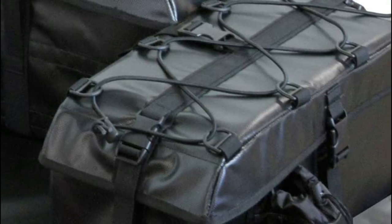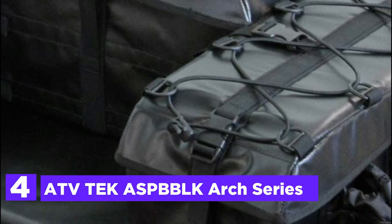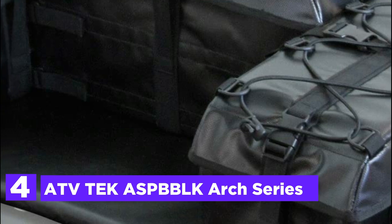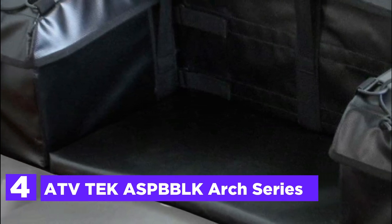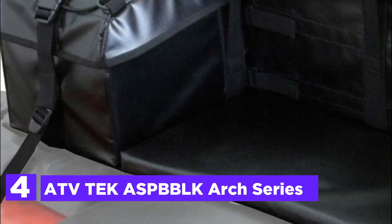At number 4, the ATV Tech ASP BBLK Arch Series. An elongated tubular frame provides the highest strength and durability. It also ensures a weather-tight seal, and functions as a true hybrid design. It is also an ATV exclusive to TEK.